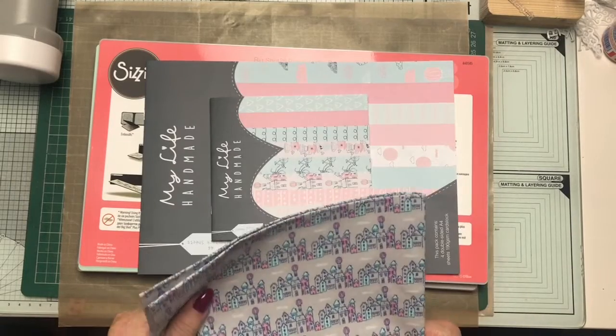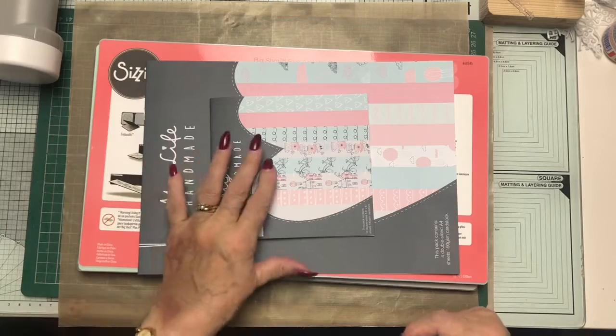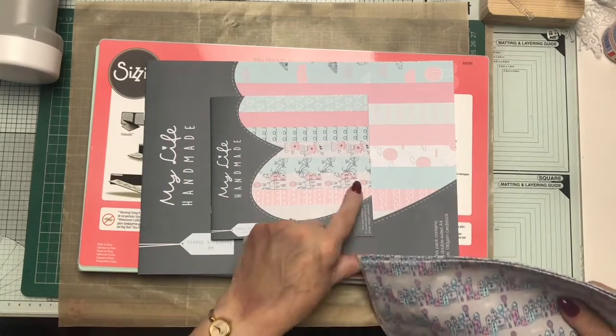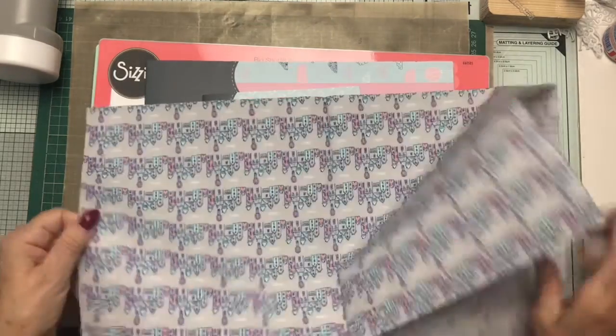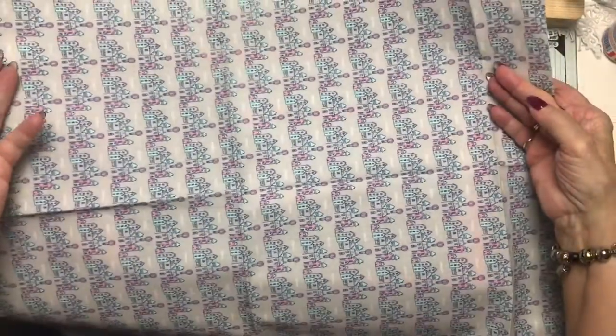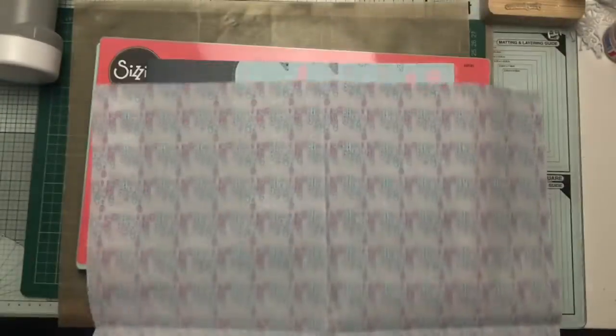I thought this next item was a cover for the machine, but when I looked at it, it's replicating those houses and it's fabric! Isn't that lovely? I haven't decided what I'm going to make with it yet, but I will be using it.